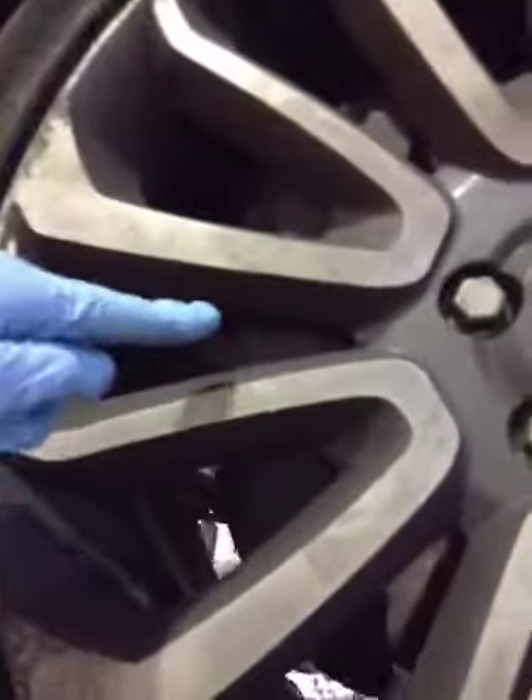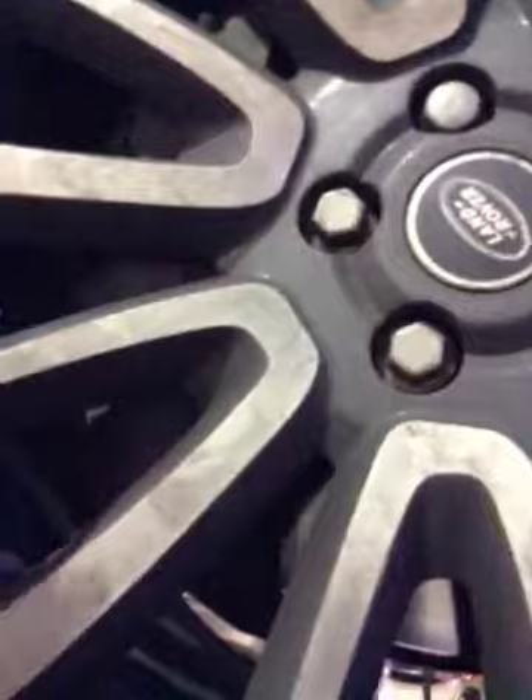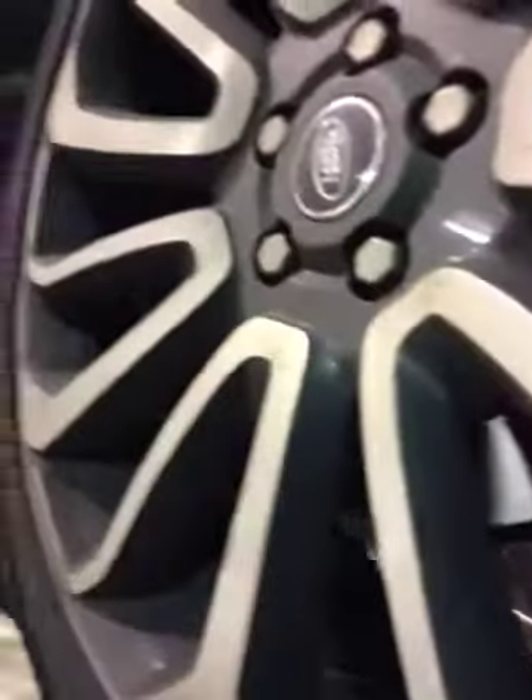Your front brake pads are running at approximately 6mm, which leaves you with 4mm usable. Your rear brake pads are zero and I would advise getting replaced ASAP.